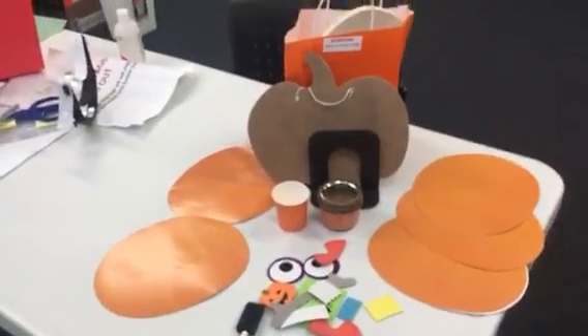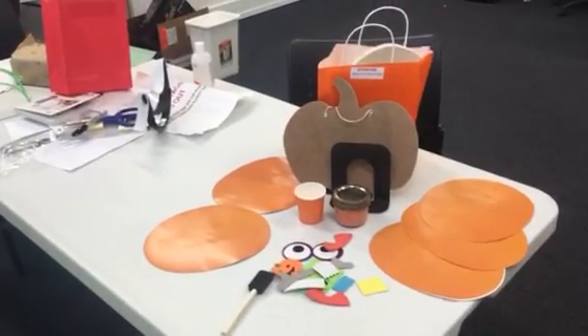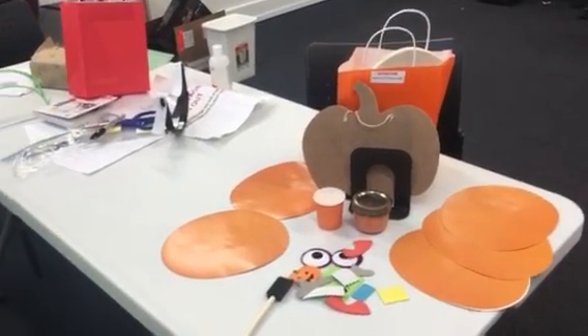You can also decorate it on both sides. Happy Halloween everybody, see you later, take care!